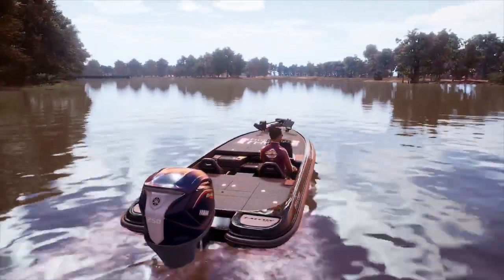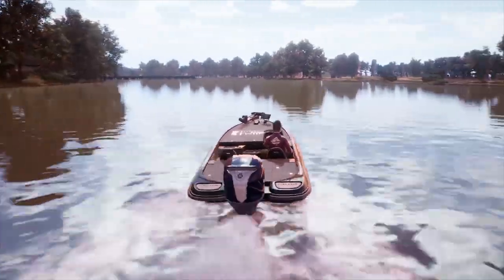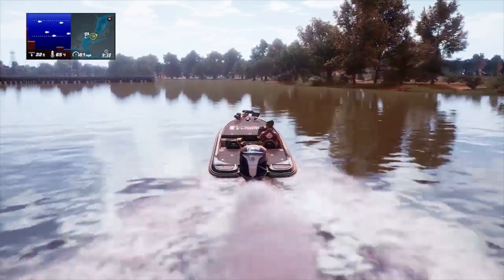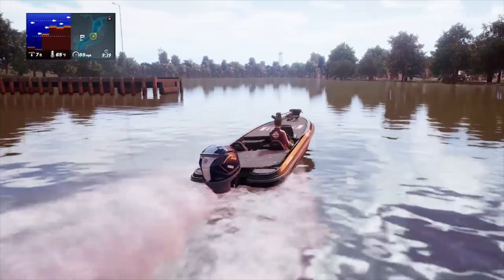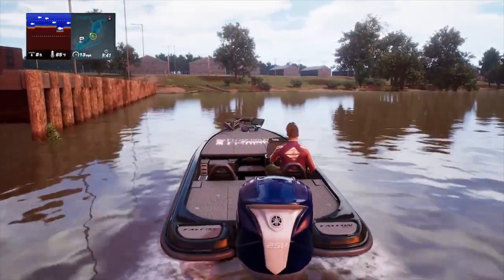Since I've shown that spot on several other videos, let's jump into spot number two. Take a left — I'm going to focus on this side of the river in this video. Sabine is a large map, there are so many areas to fish and it's full of fish.